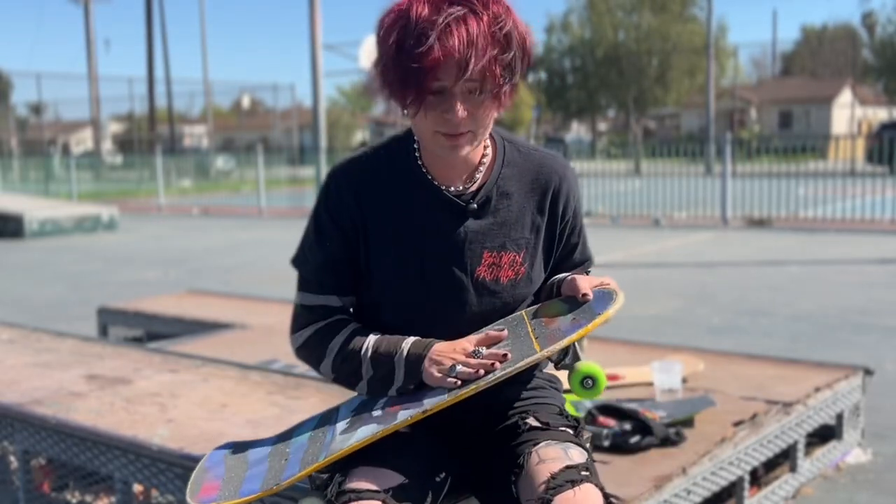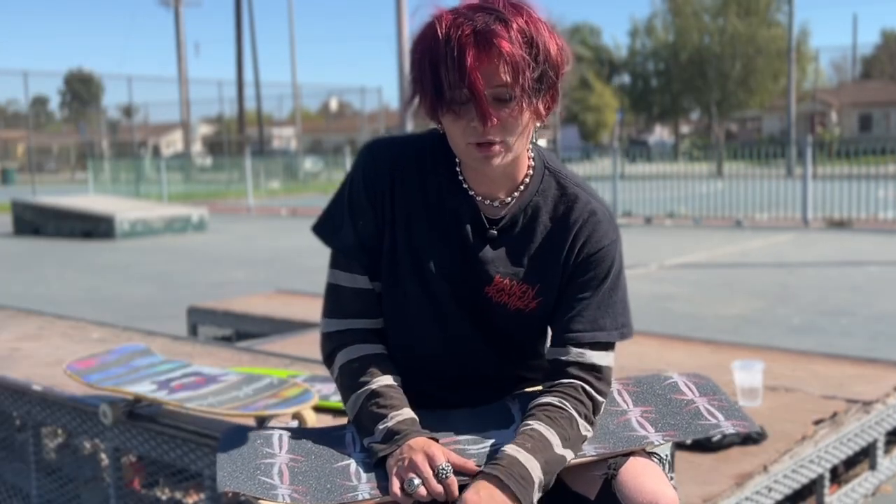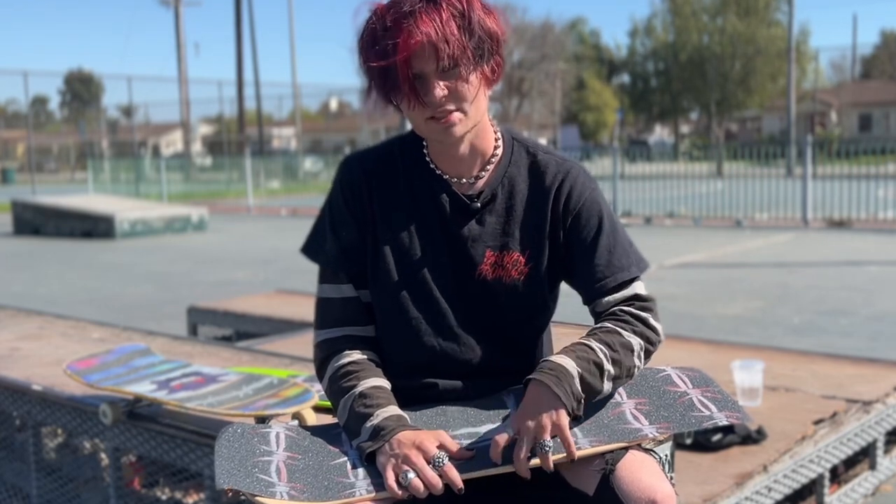Hello, my name is Christopher Height and today I'm going to be teaching you how to put grip tape on your skateboard. I'm going to be teaching you two separate ways of gripping your skateboard and my goal here is to teach you the safest and most effective way to put your grip tape on your skateboard.